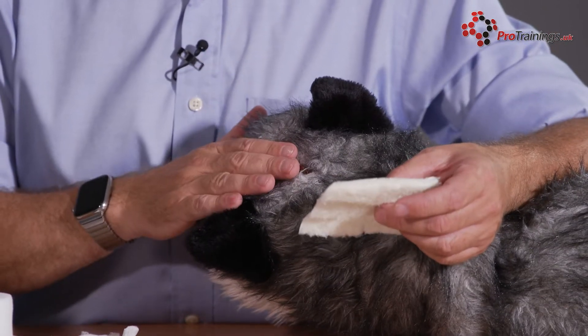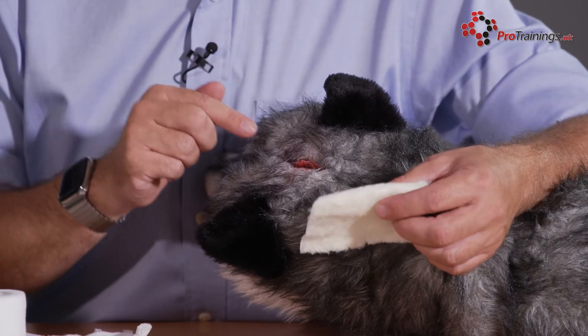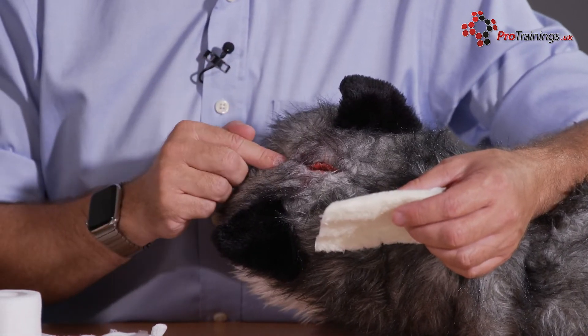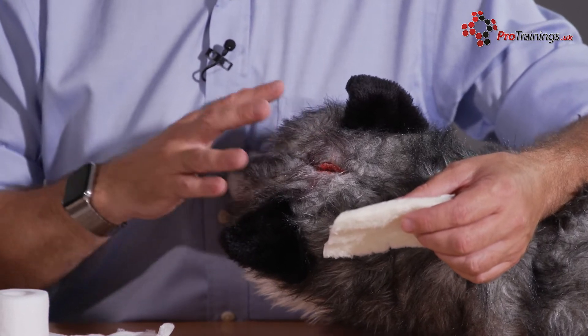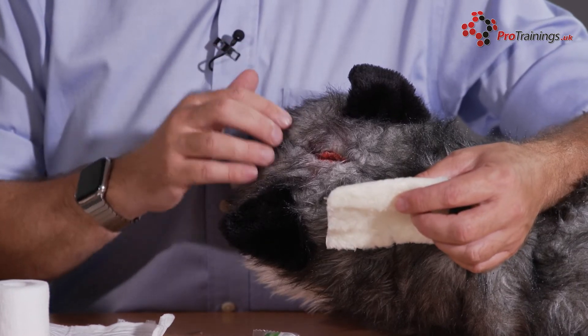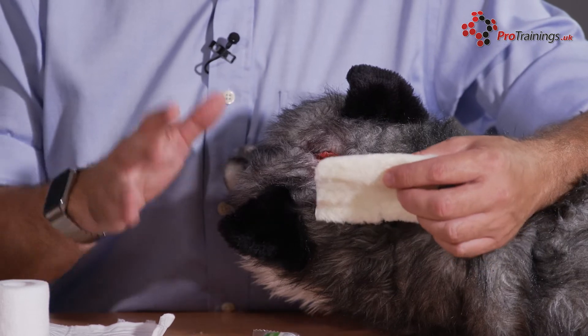We obviously need to be careful with any cut like this as to what other damage is done, but the key important thing we need to deal with to start with is stopping the bleed and getting this animal to the vet as soon as possible. If there are any other head injuries, concussions, or fractures as a result of this, they're very important, but the number one concern is to stop the bleeding and get them to the vet as fast as possible.